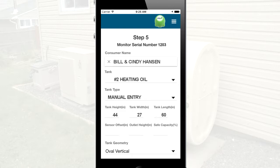For a standard 275-gallon tank, the sensor offset should be set to 1 with an outlet height of 1 and a safe capacity of 95%, resulting in a usable size of 253 gallons. If the dealer would like to use a different usable size, the safe capacity percentage can be adjusted.